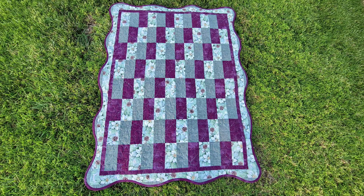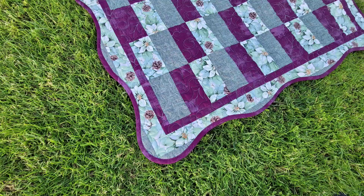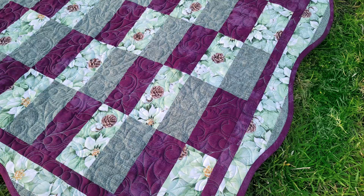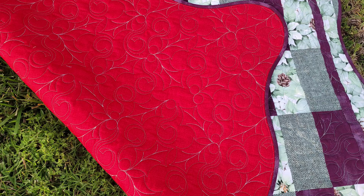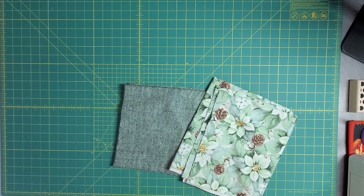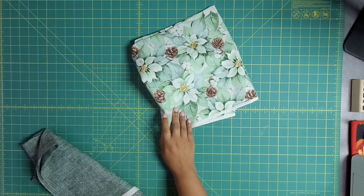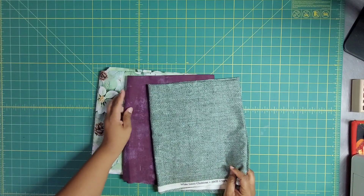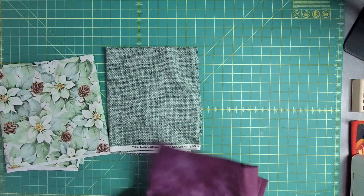Thank you for joining us. We are starting another three-yard quilt, and this is another fabric viewer's choice. I knew I wanted to do a holiday one, I knew that I wanted to zhuzh it up, and we picked the colors together. I think I'm going to keep this one simple. We're going to make this the one, Focus Fabric, this the two, and the darkest one the three.